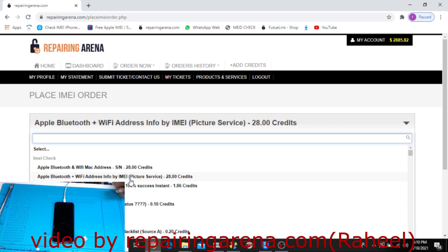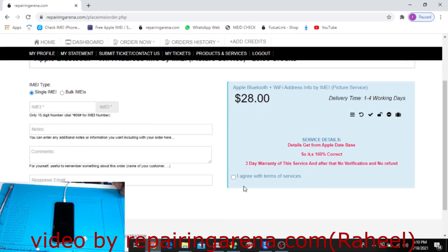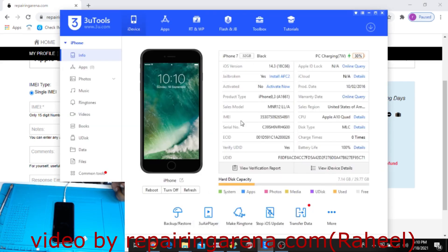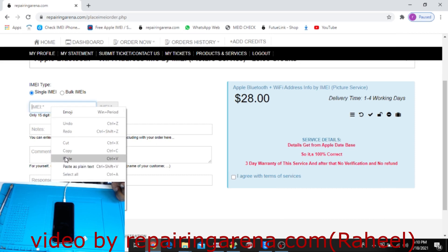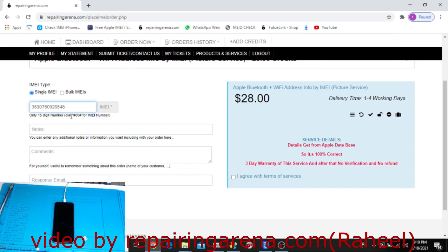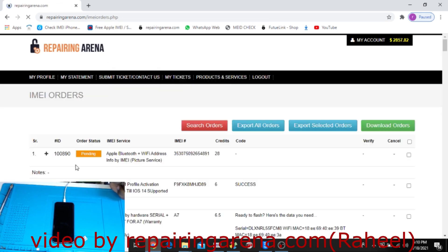Since this phone has the original IMEI, I will use the serial IMEI service. It gives 100% correct data with a three-day warranty. If you have any problem like unable to activate, simply copy the IMEI, submit, accept the terms and conditions, and click Order Now.